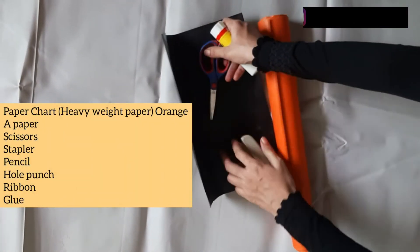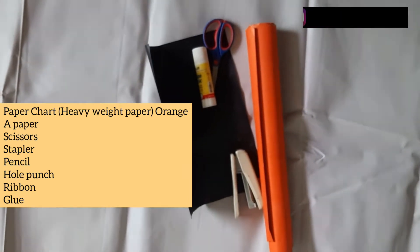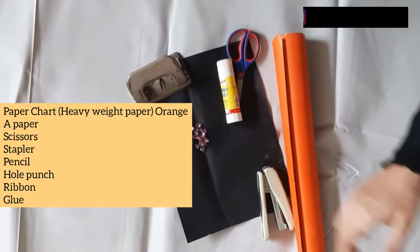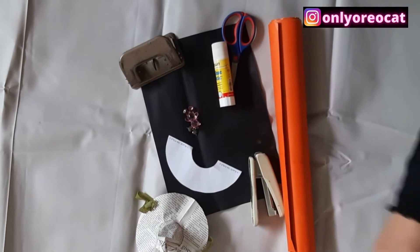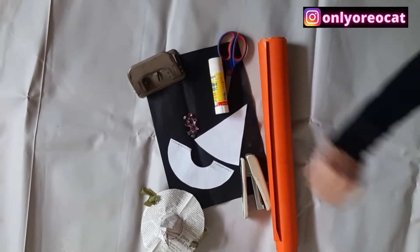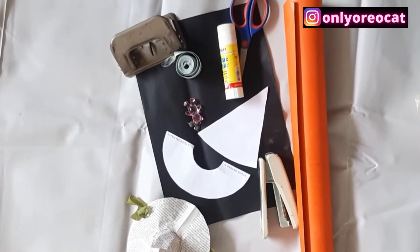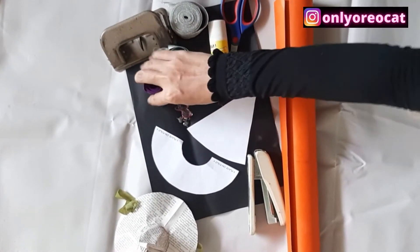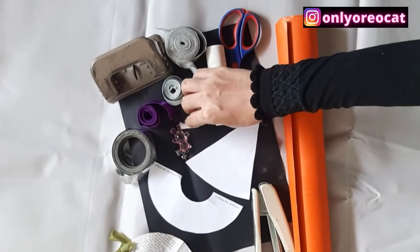To make a Halloween hat for your kitty, you will need a chart paper of A4 size, black color or whatever color you like, scissors, glue, staplers, hole punch, and paper templates to cut out the exact size of the hat. You'll also need a ribbon of any color — I have ribbons of various colors so I'll choose the one which best suits my kitty's hat.